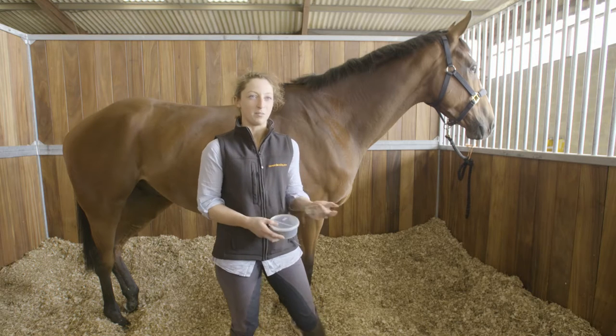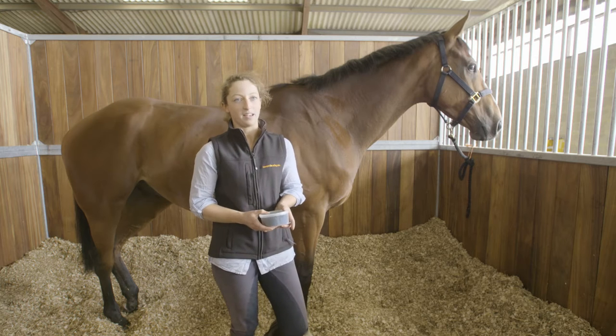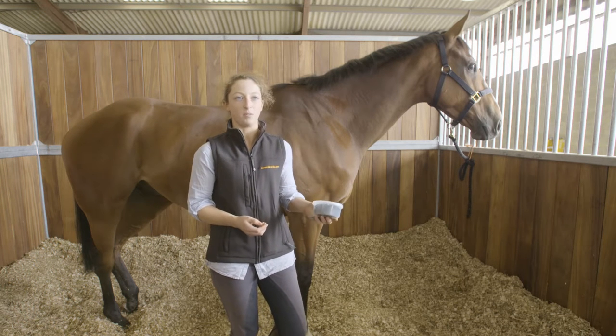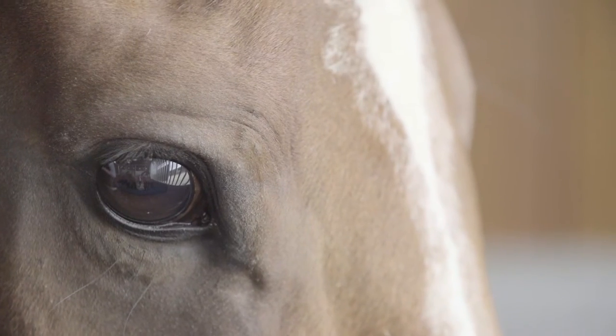We arrive at the races to get the horses off the lorry approximately three hours before the race. We aim for getting them there so that they've got a chance to cool off if they've got a bit sweaty, or to relax in their new box. Then we start by plaiting their mane.